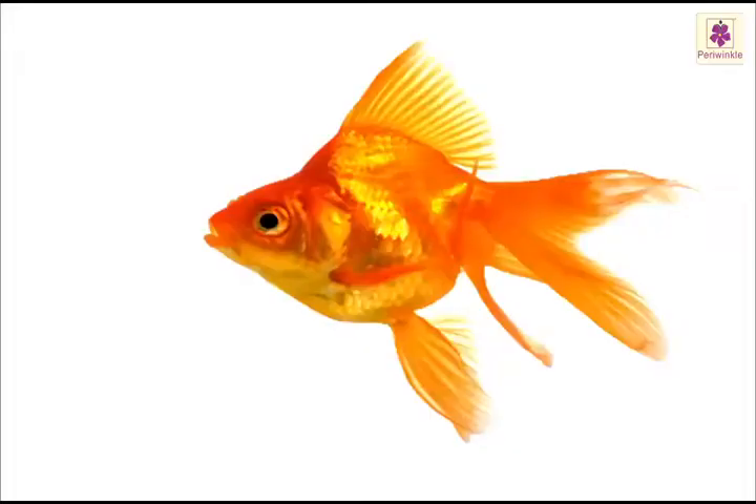You have done such a fantastic job by making it look so perfect. We are now going to make a very attractive looking fish — it's called a goldfish. I am sure you have seen it somewhere in an aquarium.